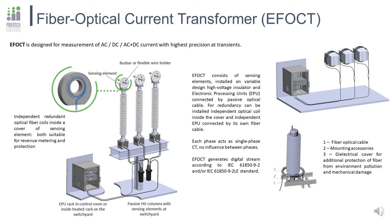It is a fully dielectric protected cable for outdoor installation that contains three fibers for optical current measurement. In case redundancy is necessary, the sensing element can have an extra fiber loop connected to its own independent fiber, going down through the column and traced through the switchyard by its own independent line, connected to its own EPU. As a result, you get 100% redundancy with no influence between coils like in conventional current transformers.